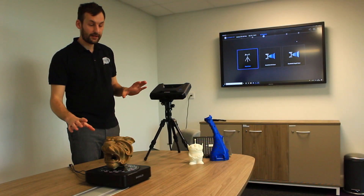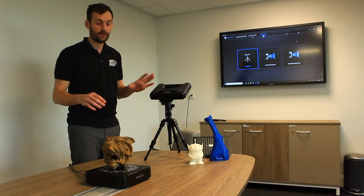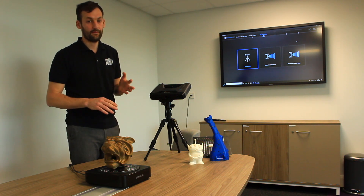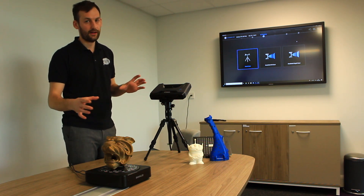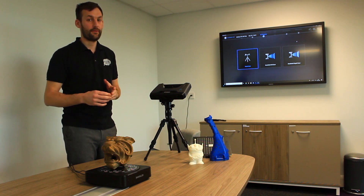We have three scanning modes to choose from: fixed scanning, handheld HD scanning, or handheld rapid scanning. Once you add on the industrial pack, this scanner becomes a full solution. We can do all elements of 3D scanning and take that straight through as our 3D print journey.